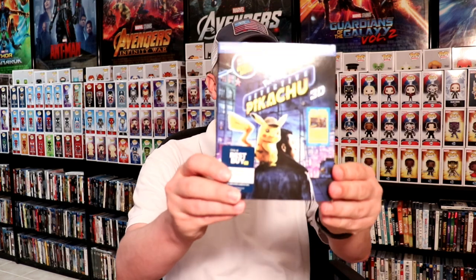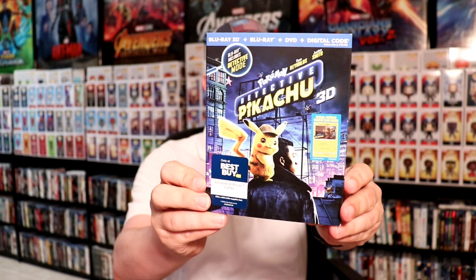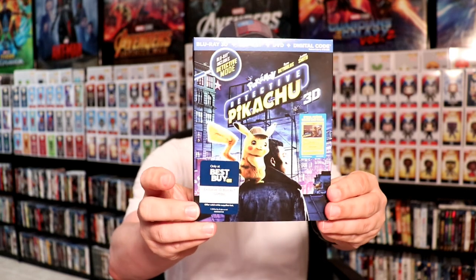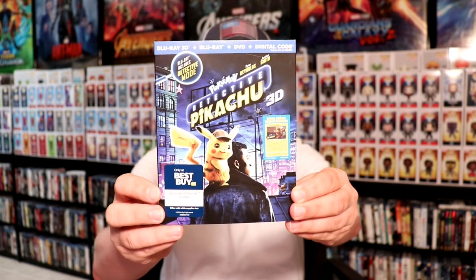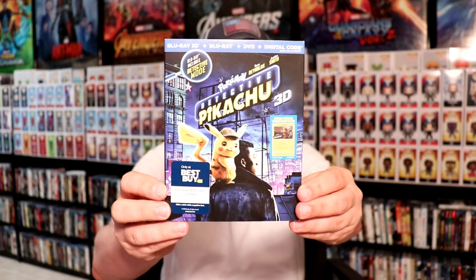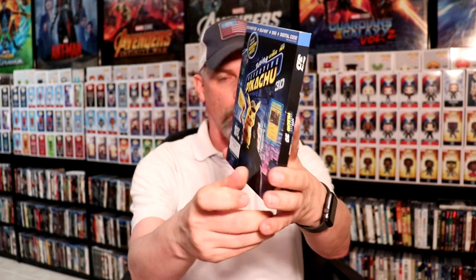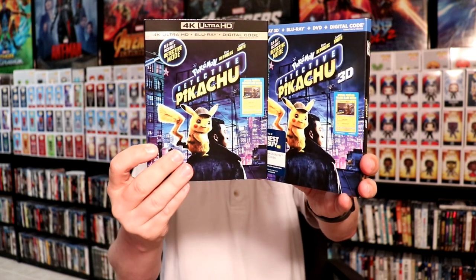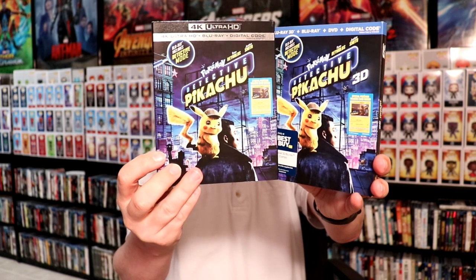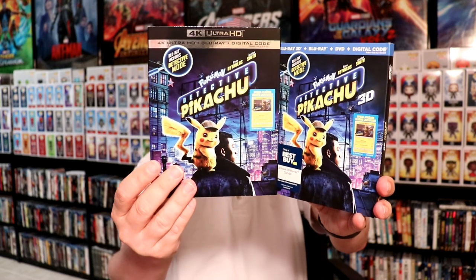I also picked up the Best Buy exclusive 3D edition. Now I did see where there are other 3D releases available, but I did want to get one with the slip cover. I think this is exclusive to Best Buy because it does have the Blu-ray 3D, Blu-ray, DVD, and digital code — maybe the other releases don't have that. As you can see it does have the same artwork as the 4K release. I did get the 4K release because I like to have the 4K release to go along with a steelbook, or if I get a Blu-ray steelbook I usually buy the Blu-ray release also, so that I have a matching slip cover. Very happy with this release.